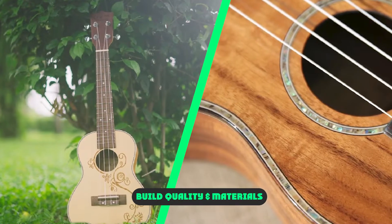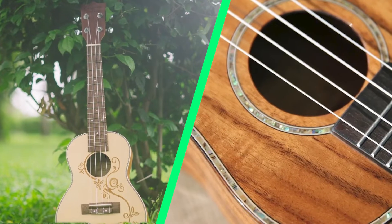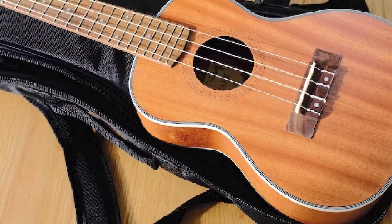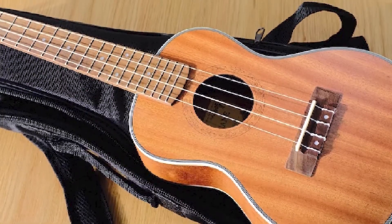Build quality and materials: the A-Tricane UKS3 I received is very nicely built. Lines are sharp and clean, and all joints are tight and solid. Nice fit and finish, especially at this price. Overall, I'm impressed with the build quality and can't find anything worth complaining about.